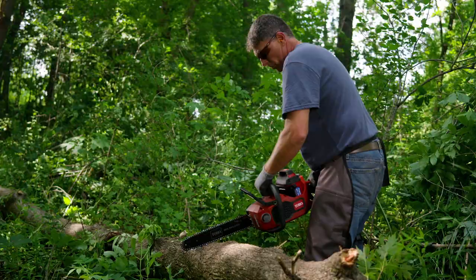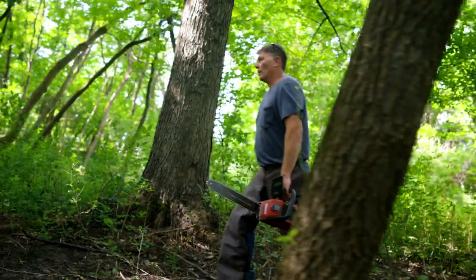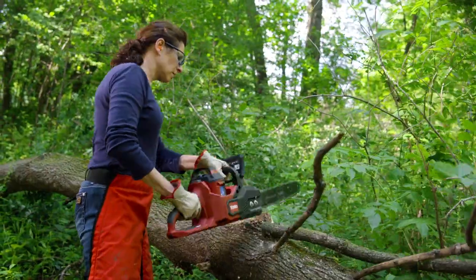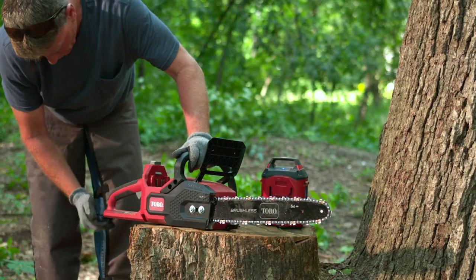With a kickback guard and an automatic electric chain brake to help keep you safe. And since it's well balanced and comfortable to use, you can keep going till the job is done. And it's a breeze to maintain because the chain is self-oiled and the pro-style chain tensioning tool is always on board.